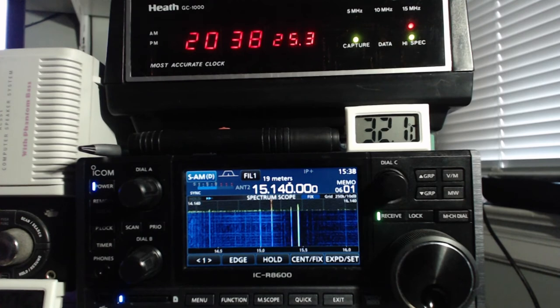Hola, amigos de radio aficionados. I am Arnie Coro in Soni, La Habana, Cuba, where we're enjoying very nice weather and a much lower atmospheric noise level. This is due to thunderstorms happening less and less frequently as we advance into the northern hemisphere winter season — less atmospheric noise, less QRM. Please join me for about nine minutes of radio-related topics coming up.